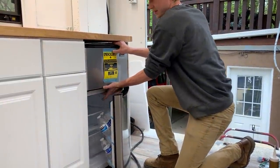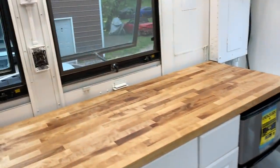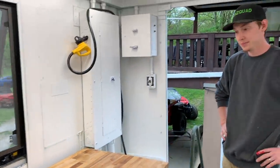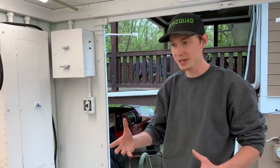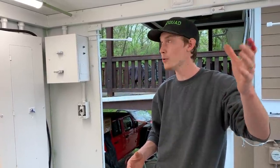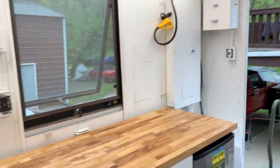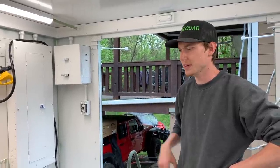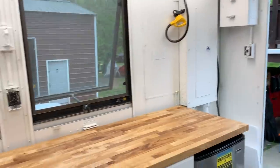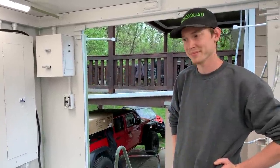That looks legit. I've seen electric glass stove tops in some bug-out vehicles, but we really want to run propane. Propane is fairly cheap, and we want to power our lights and AC system off the solar. An electric stove eats a lot of power, so propane will help our solar panels run less and extend battery life. Anyways, let's keep fastening things up and start cutting out the sink hole.